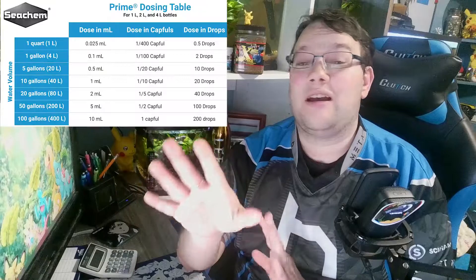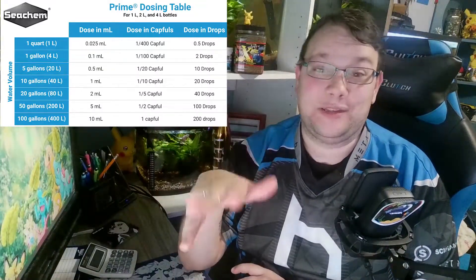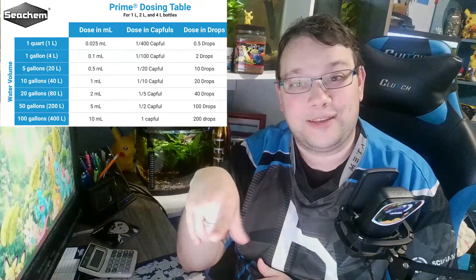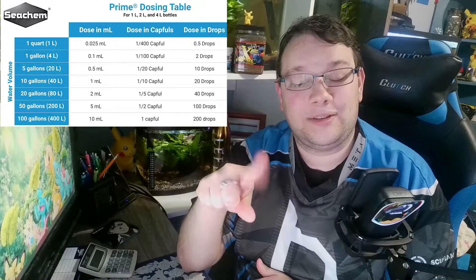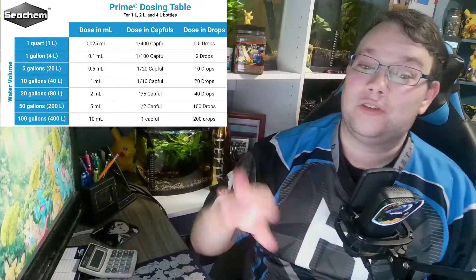That's as much math as I'm doing for you, because now we're getting into fractions and decimal points, and I don't like either one of those. So you can do the rest of the math on your own, or just go on Seachem's website, look up Prime, and they have dosing down to I believe one gallon. It ends up being drops or like point-something milliliters — so small numbers.